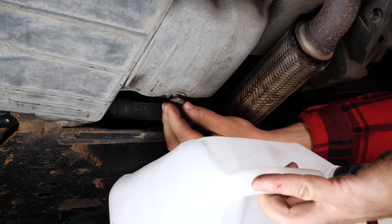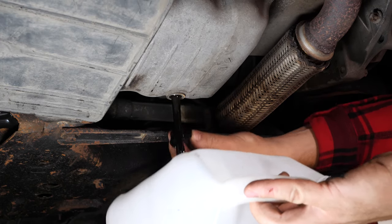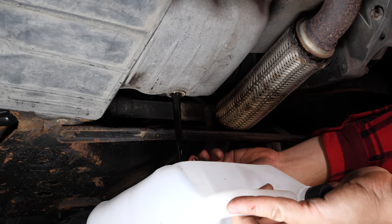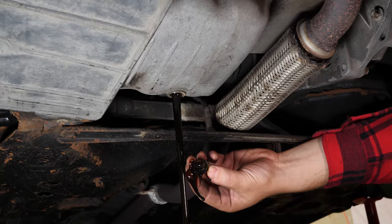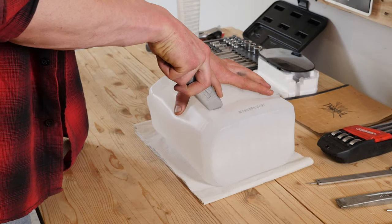Be careful — on the last few turns of the screw, the oil may suddenly squirt out. Anticipate this by placing a container underneath to collect the oil. You can learn how to make one by watching another of our videos: how to make a collector for liquids.